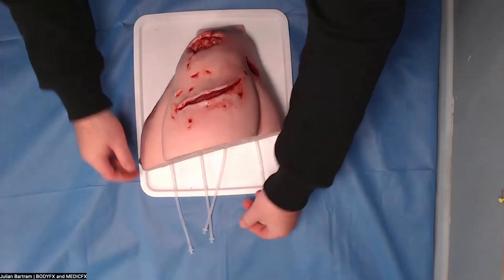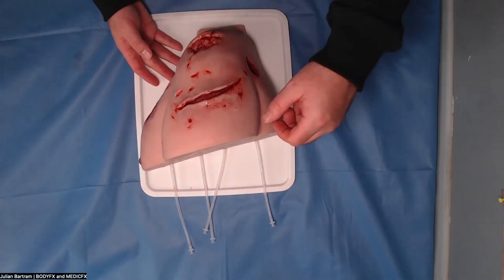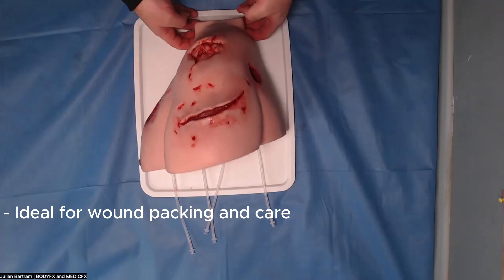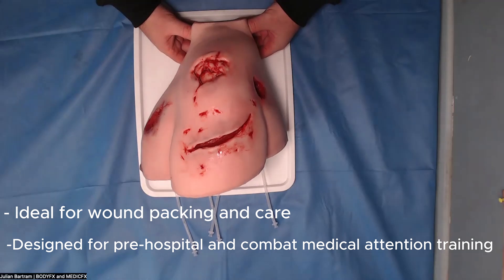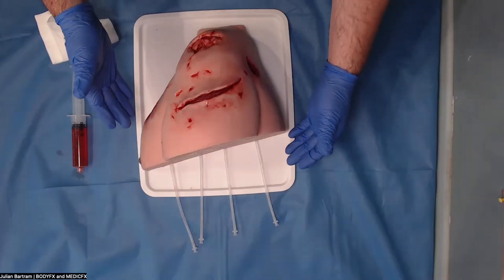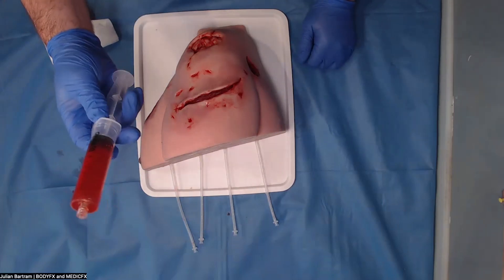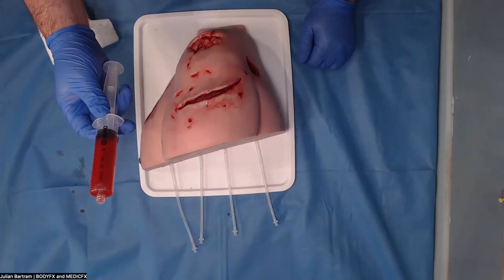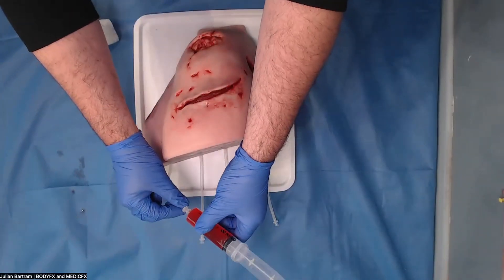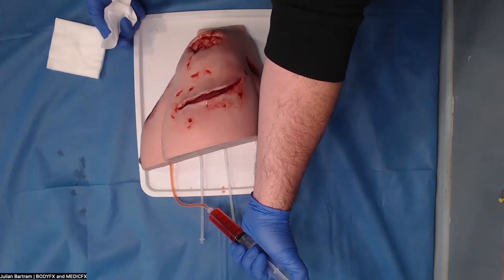Each of these wounds bleeds individually. I will demonstrate that shortly. It's a very good trainer for wound packing and wound care, particularly for the pre-hospital environment or for training combat medics. The model comes in the box with four 50mm syringes. For this demonstration I'm just going to be using a 30mm syringe, which attaches via the standard luer lock connectors here.